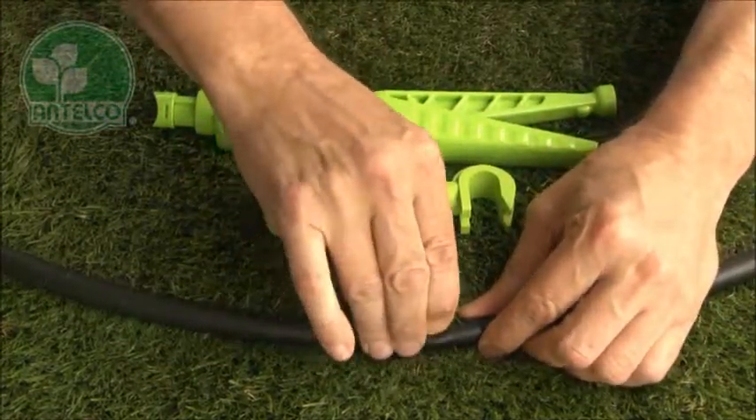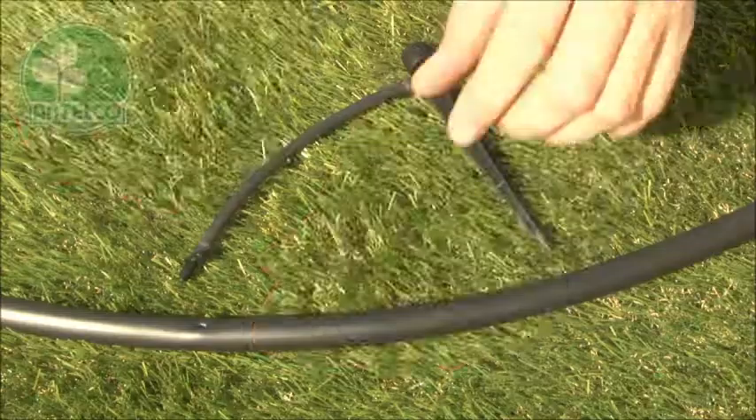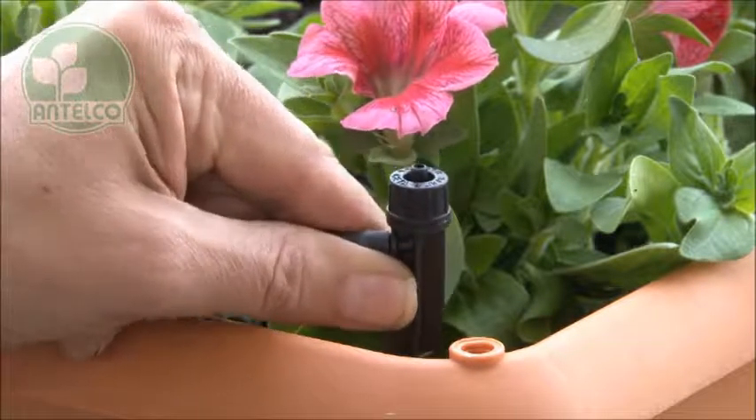Punch a hole in your LDPE lateral using an Antilco key punch, pocket punch or punch and cut. Then insert the joiner barb into the pre-punched hole and push the spike into the desired location in the garden.